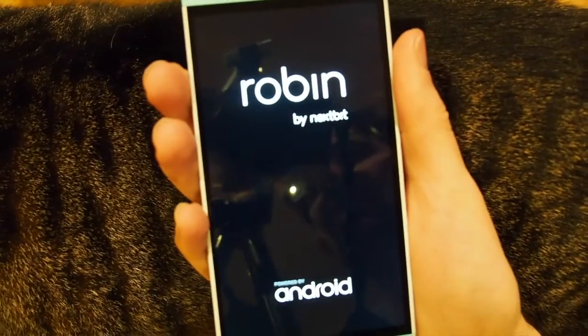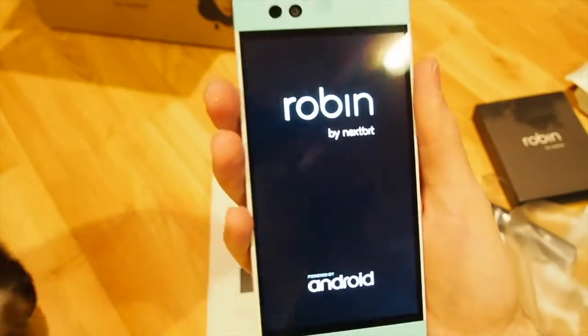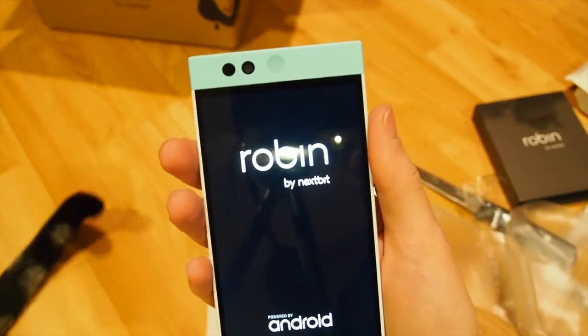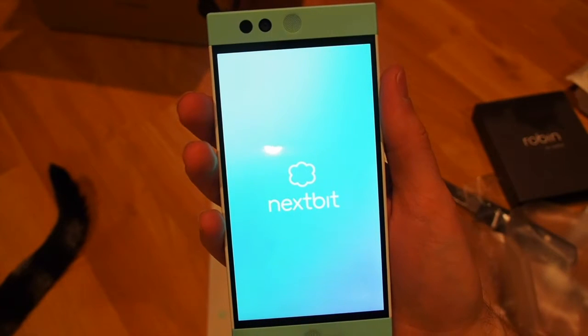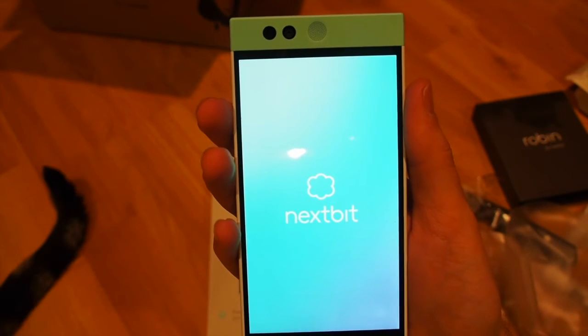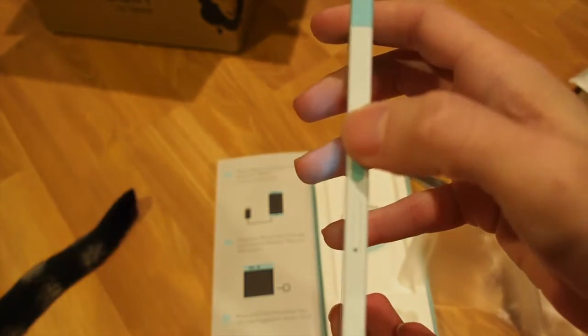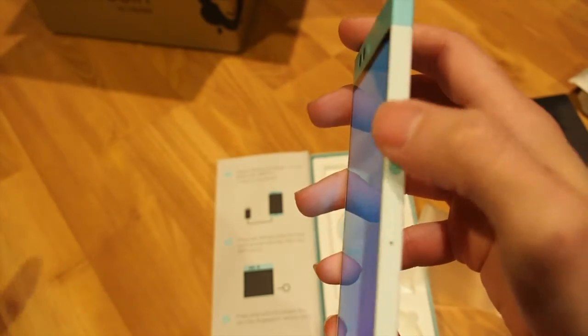I'm going to boot it up — hopefully there's some juice in here. There we go — a very nice Next Bit startup. The fingerprint scanner is embedded and indented in, so hopefully it will be easier to press.